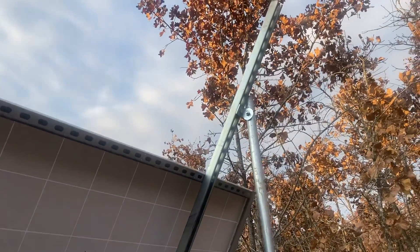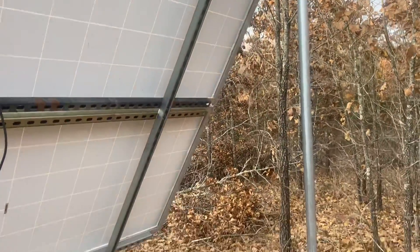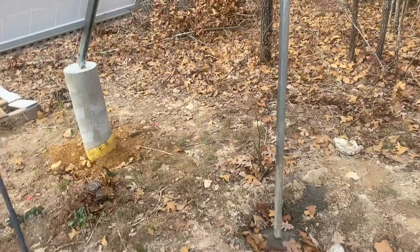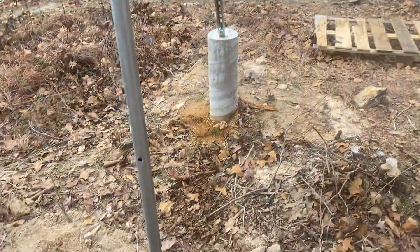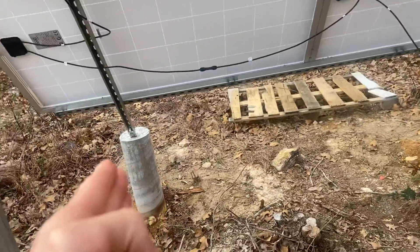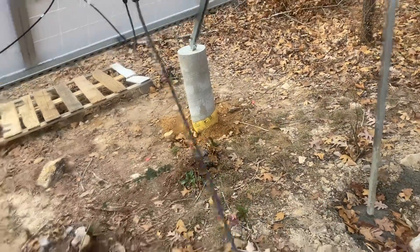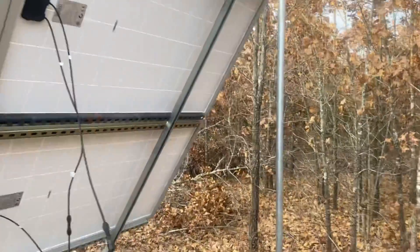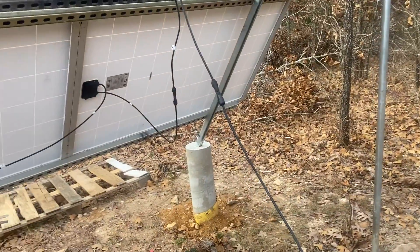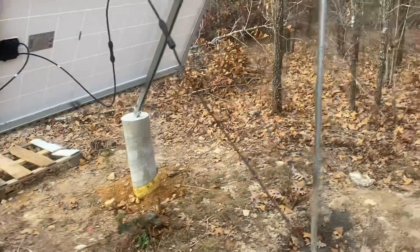I actually did this assembly by myself — I was able to raise these panels up just by moving each pole up a little bit at a time. The end result is a very strong four-legged structure: two legs are pure concrete piers and two are steel legs. This isn't going anywhere. You can concrete in the poles, and the structure is also grounded because all the metal on it is grounded via these poles.